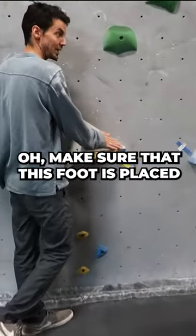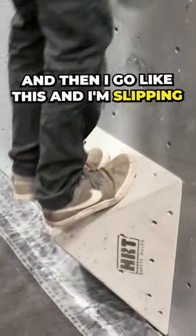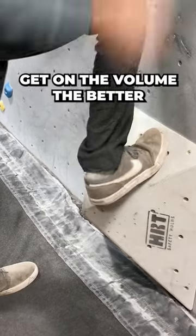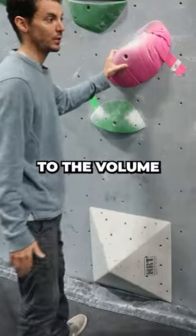Make sure that this foot is placed really well. You want to stand like this on the volume — I'm staying on, and then I go like this, and I'm slipping. So the more surface area that you can possibly get on the volume, the better. By dropping your heels, it's going to allow all that climbing shoe rubber to stick to the volume.